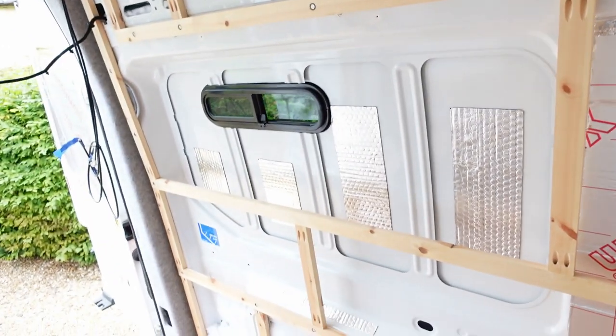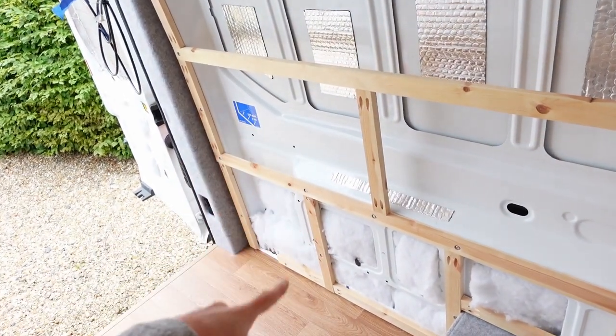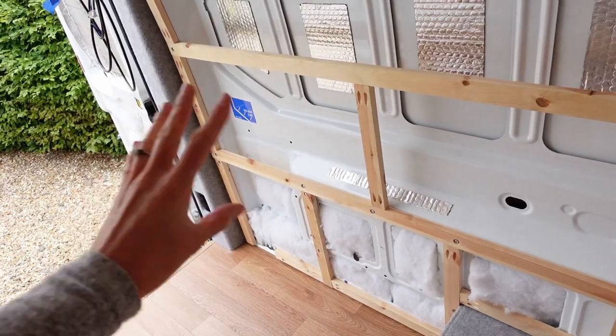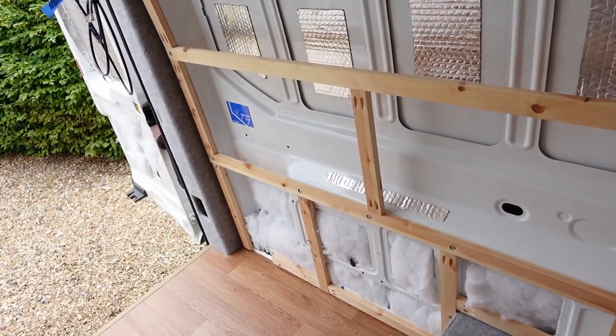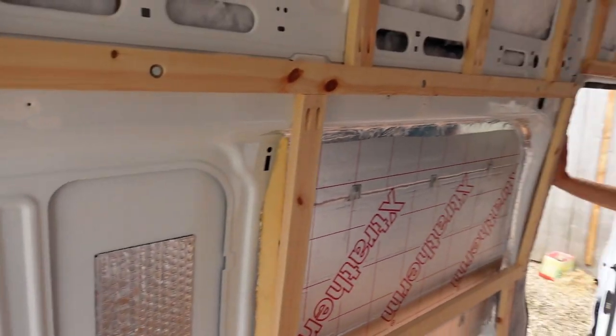Sorting out and figuring out our electronics took us quite a long time and was not that easy to do. We pretty much think that we're there now, so we're just going to show you everywhere in the van where we think all of our appliances are going to go. Our main electronics hub is going to be down there — our batteries, distribution blocks, etc. — and everything will run from there.